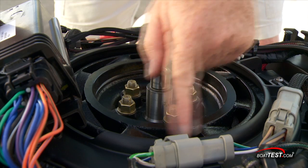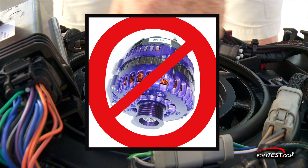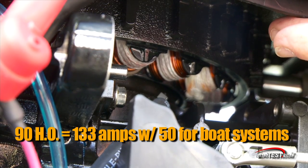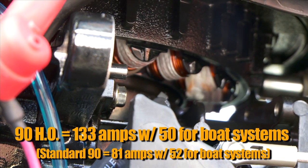There's no alternator on the 90HO, or any E-Tech for that matter. By eliminating the alternator, belts, brushes and many parts are likewise not needed. Instead, Evinrude uses its flywheel to drive a magneto mounted underneath to generate its charge. It puts out 133 amps with a full 50 amps dedicated to the boat — more than enough to run all the electronics at the helm without worrying about draining the batteries.